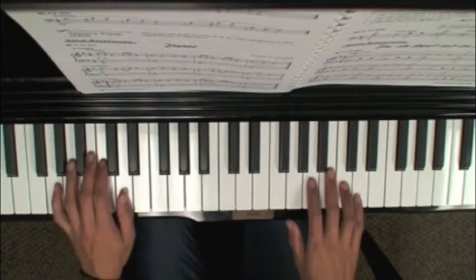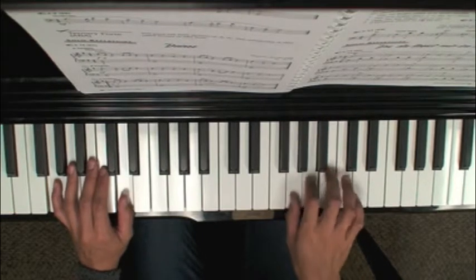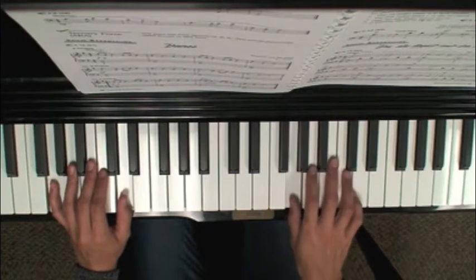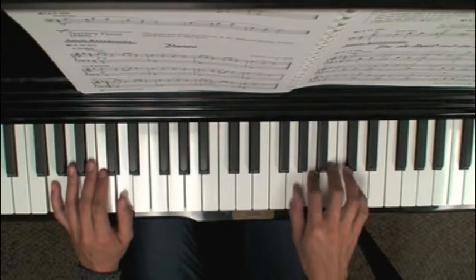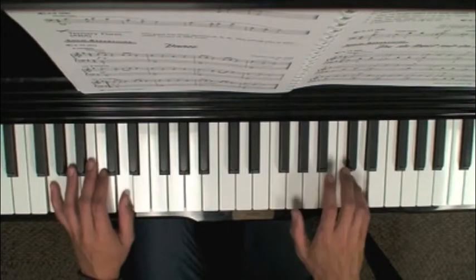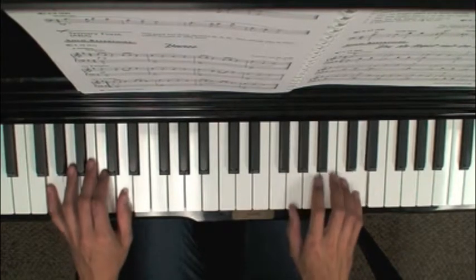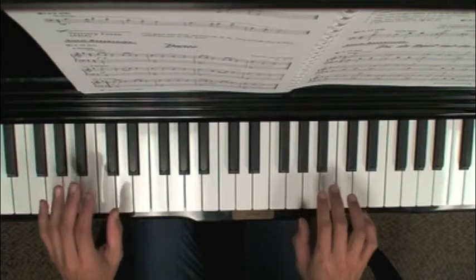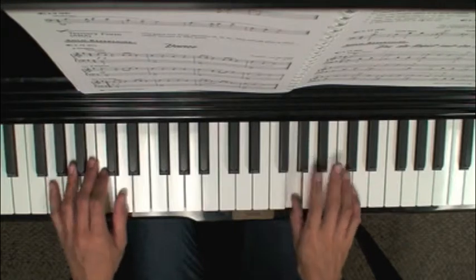So here's Dance. And here's the second time you play this.